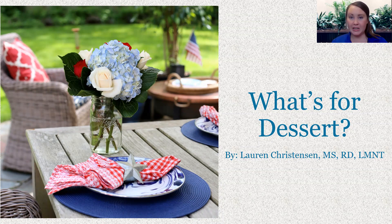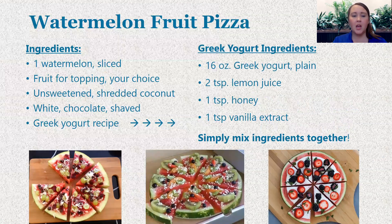As an extra bonus, if we can make sure that those desserts are a little bit more nutrient dense, that is even better. That's what I'm hoping to provide for you today. So let's get into it. One of the fan favorites in my household — again, super easy, which is something that I love, and my kids think it's fun — is just doing a little bit of a different take on your traditional fruit pizza.